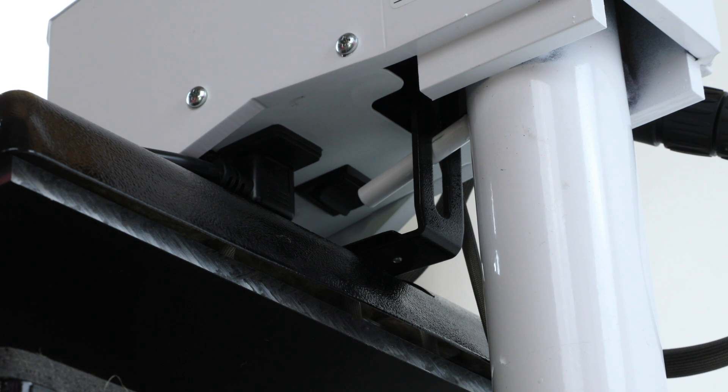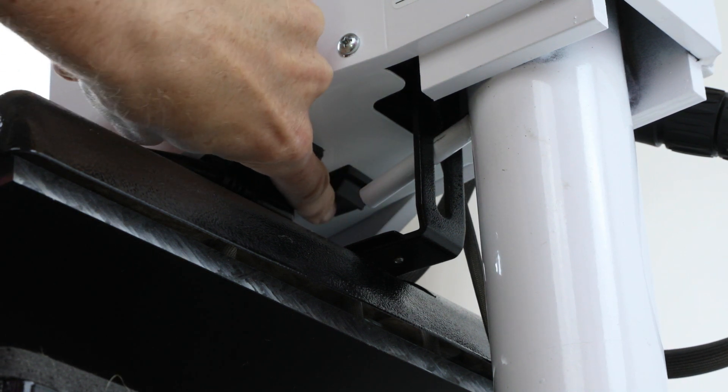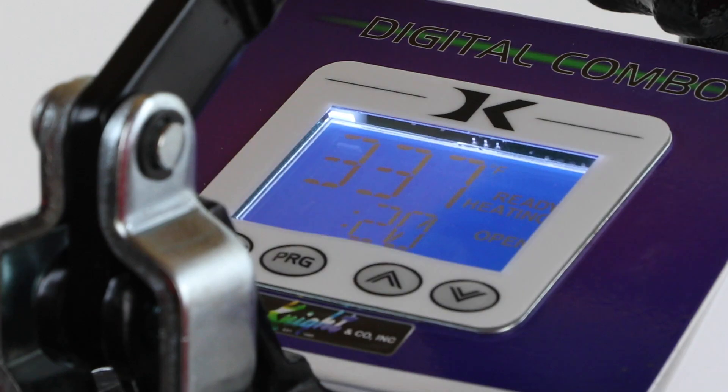The switch is located underneath the control panel. Simply switch it on and you'll see the display light up and the current temperature of the heat press. This will gradually rise to around 340 degrees after about 10 minutes.